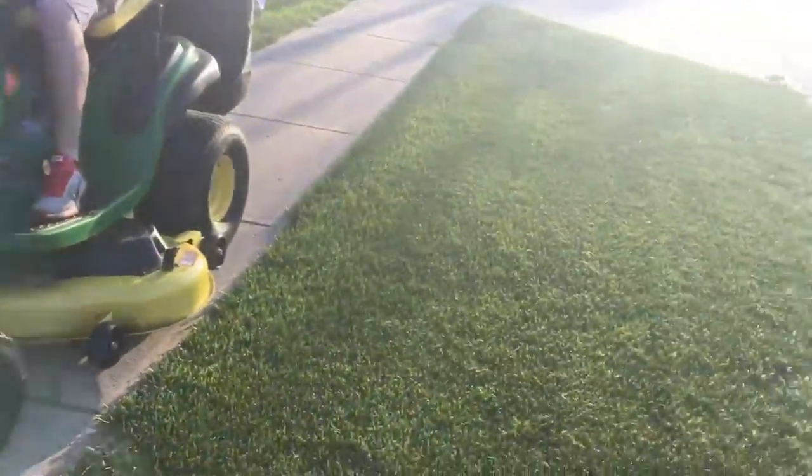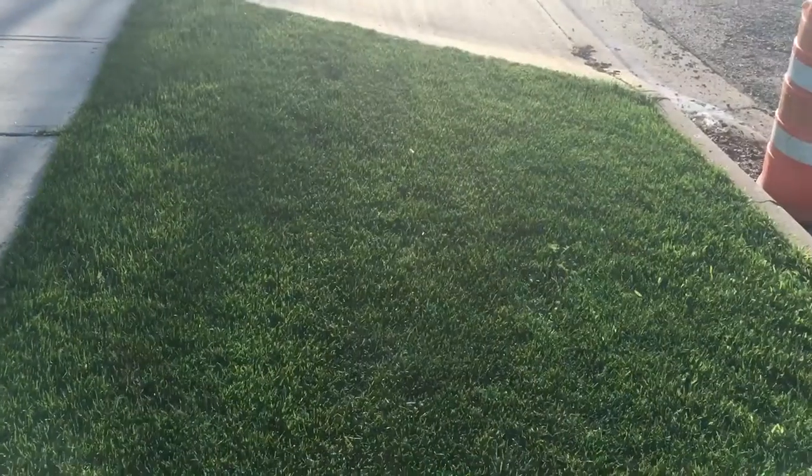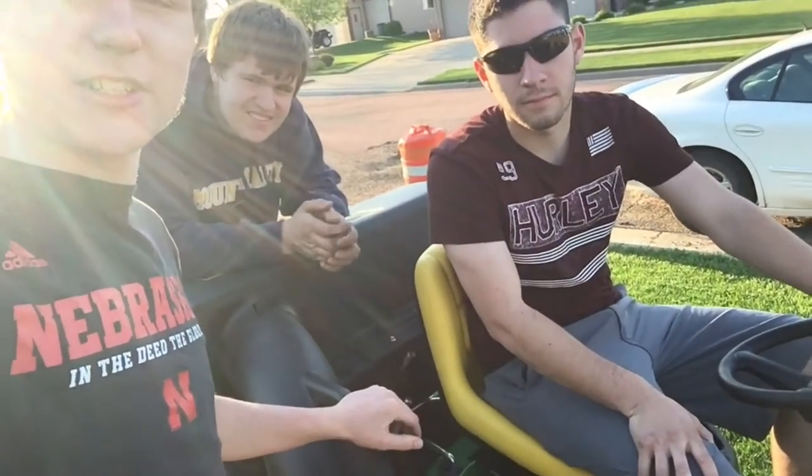Okay, so we just got done mowing here, and here's the result. We just mowed up this little area — looks pretty good, nice and level. John Deere quality right there. So that concludes the mowing and kind of short review.